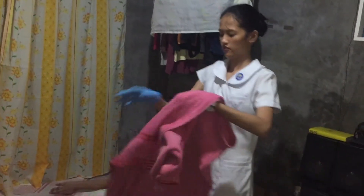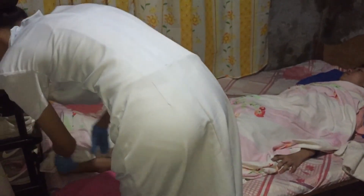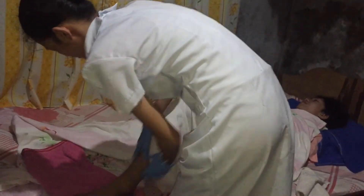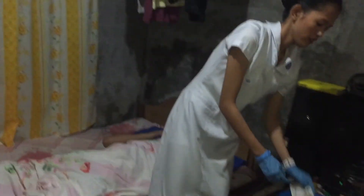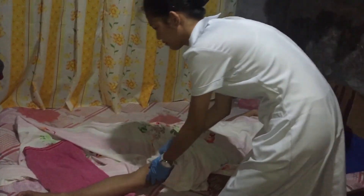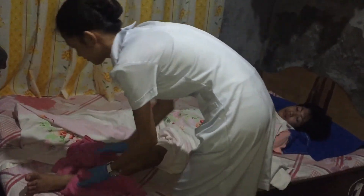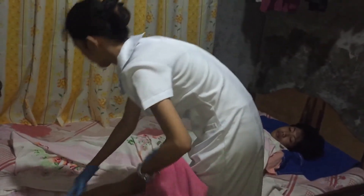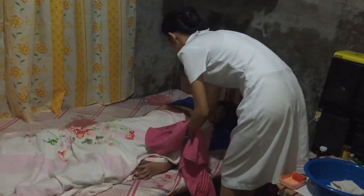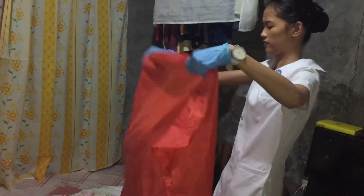Next is the legs, also using long bath strokes. Dry the legs. Next is to replace the patient's gown with a clean gown.